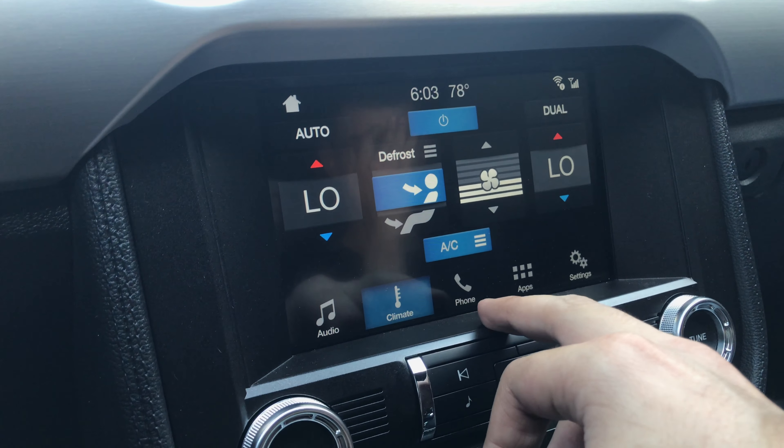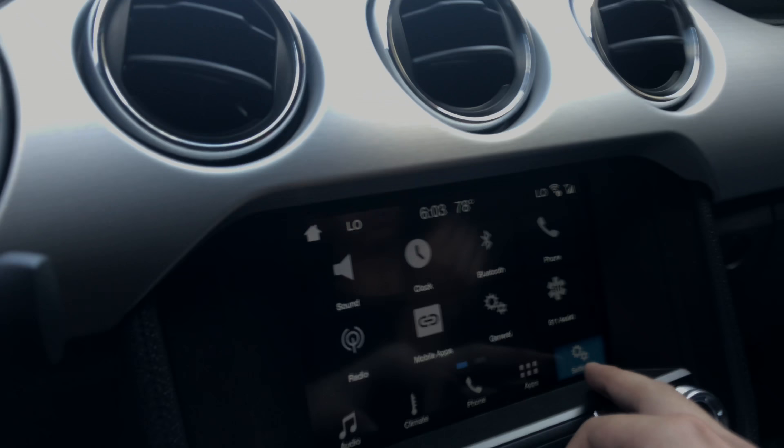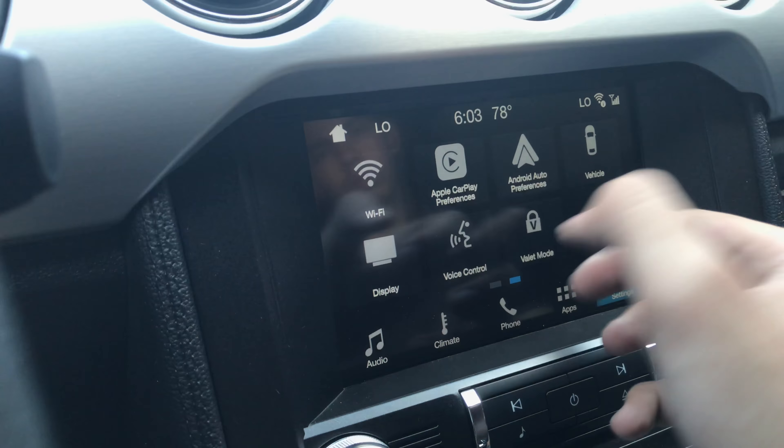This is the infotainment screen — you got climate, Bluetooth, and all the other goodies. You can connect your phone and there's Apple CarPlay. I mean I'm six-two and there's plenty of room — I can stretch my legs all the way, seat's all the way back, but it's still comfortable. I don't even think this car needs a back seat, but it's good to have just in case. Let me take you guys for a spin so you can hear the headers and the way the car sounds with the setup I have.